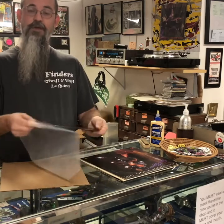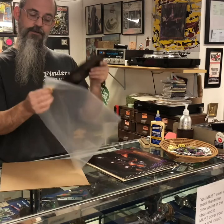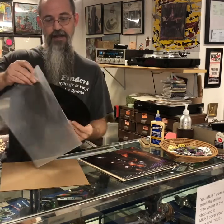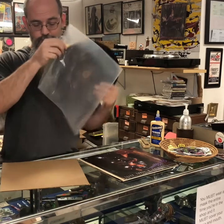One tip if you're going to do this: make sure you put the record on something and put glue on the outside edge so it gives you a tab to pull. I'm hoping this works.